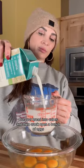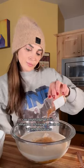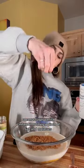Cut your bread into cubes and then crack open a bunch of eggs. Add them to a bowl along with some milk, coconut sugar, vanilla, cinnamon, nutmeg, a pinch of salt, and molasses.